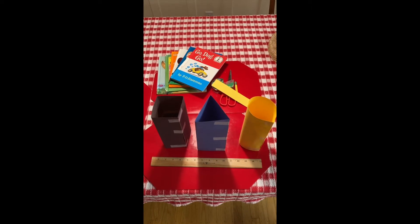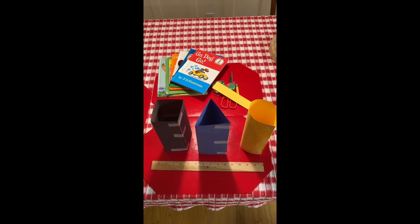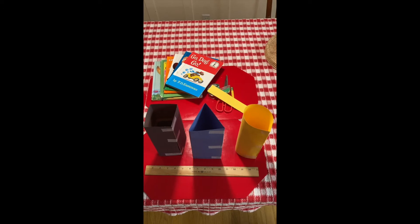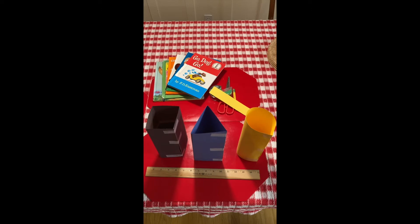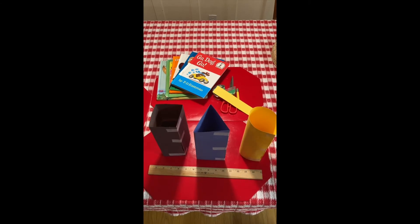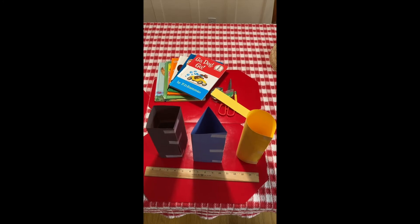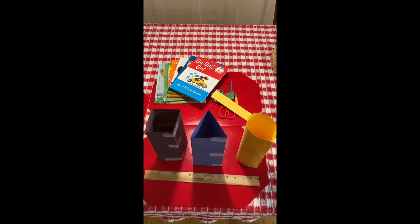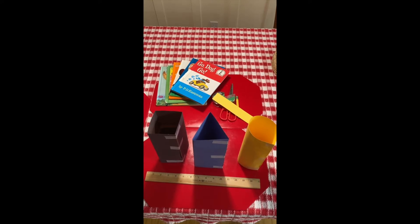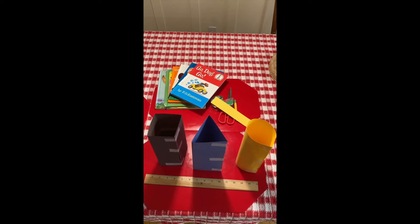My next step was to fold each of the pieces of paper into a specific shape. I folded the black paper into a square shape and the blue paper into a circular shape. I measured the width of the square and noticed it was about three inches across. The triangle was also about three inches across. But when I measured the circle, it was larger than three inches, so I made sure the circle was also just about three inches across to keep it fair.